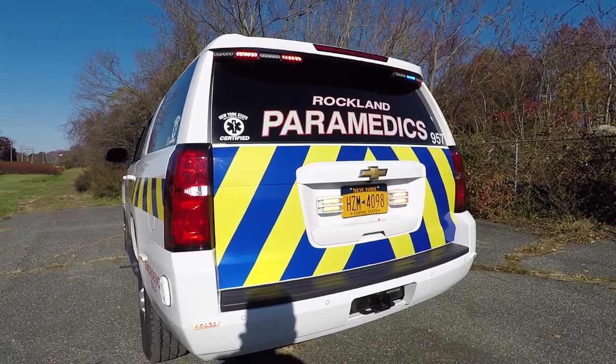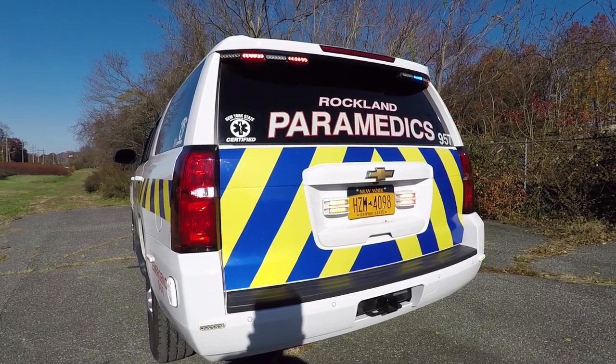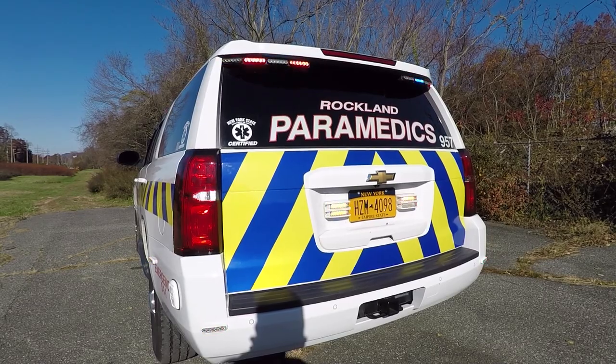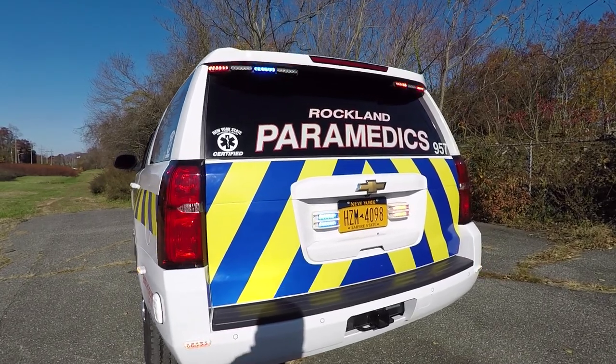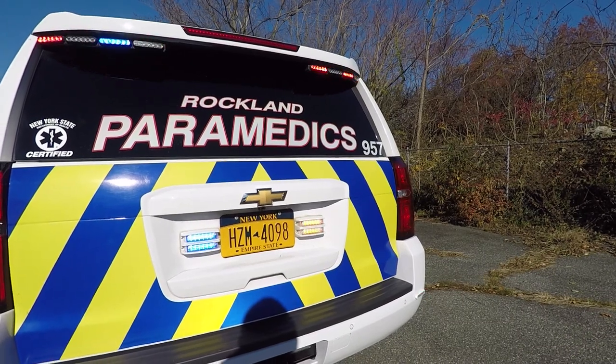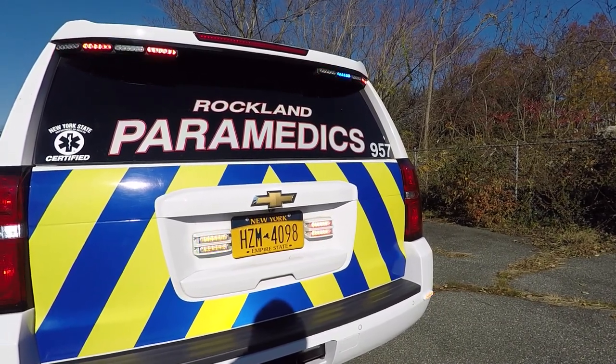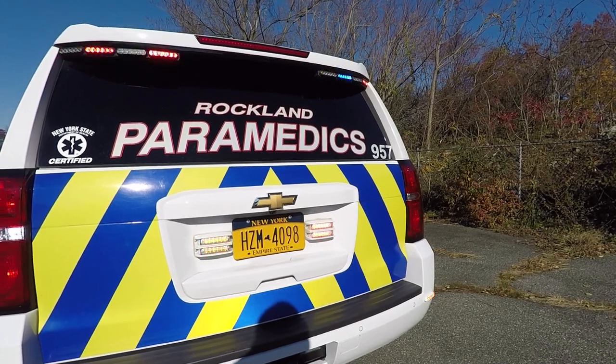On the rear lower bumper, we have SoundOff Signal M-Powers in tri-color with the white override feature that come on when the hatch is open, the vehicle is put in reverse, or they hit the rear scene. On the rear license plate, we have dual-stacked M-Forces in tri-color. These are in a red-amber-white or blue-amber-white configuration with the white scene override.